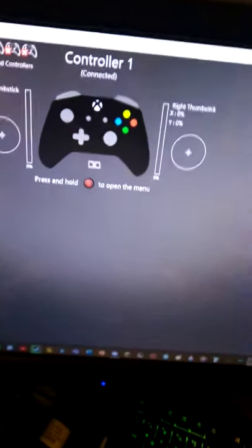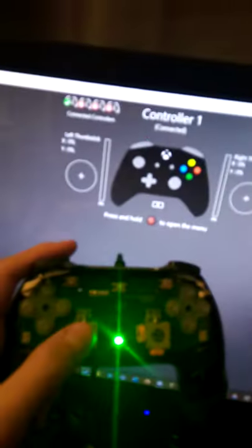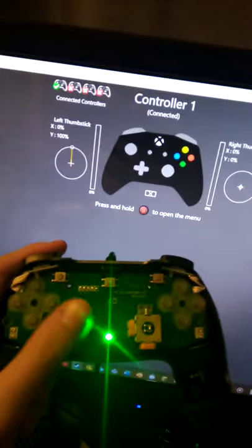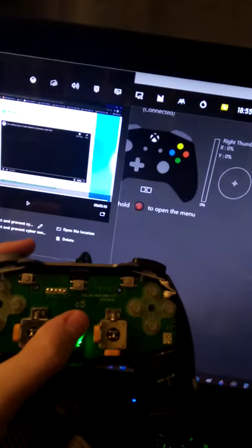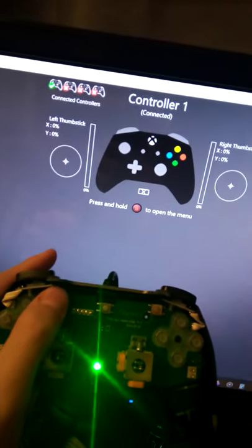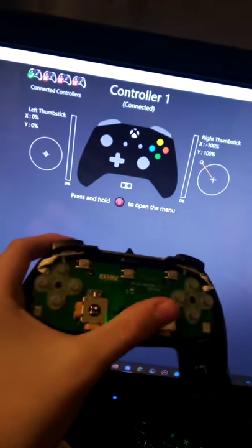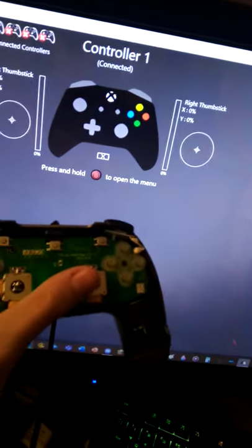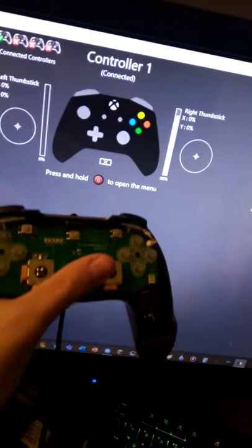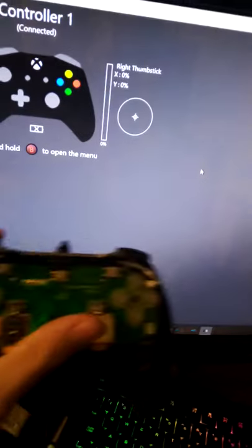I've got a brand new controller for my PC. It functions. Can't quite reach the other side with my thumb, because I'm trying to do this one-handed. But if I press it against the monitor, it functions.